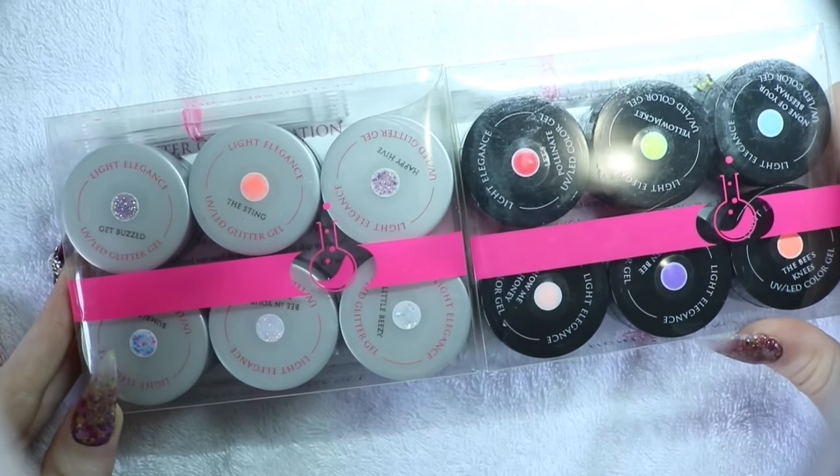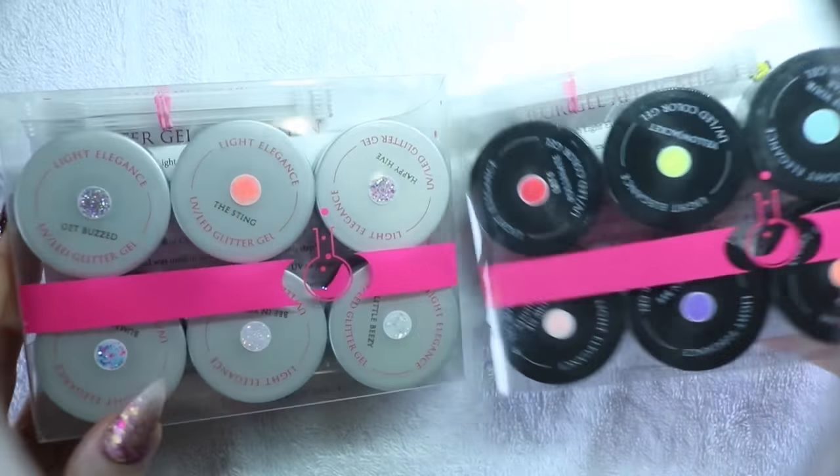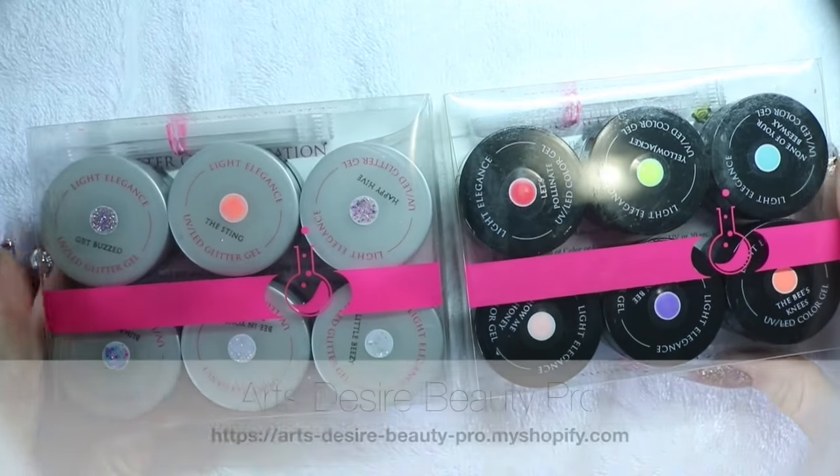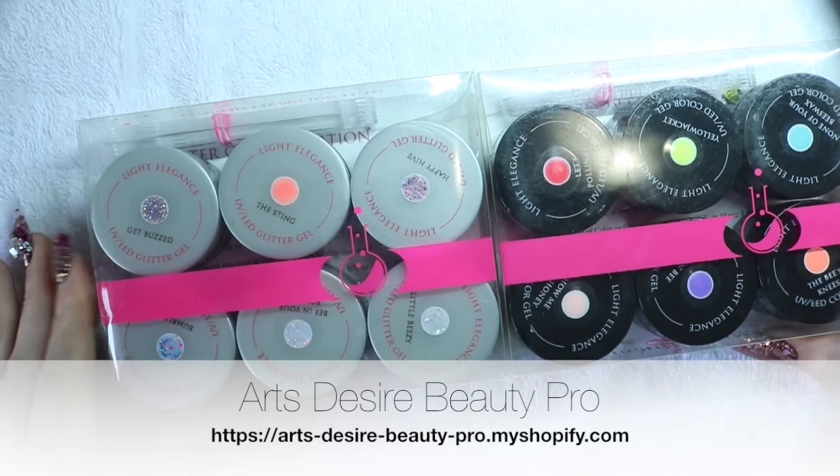Hey everyone, welcome to my channel. Today I've got Light Elegance Summer Collection 2017. These are called the Summer Buzz. I got these from Arts Desire Beauty Pro and Arts Desire is in Victoria, BC, Canada.